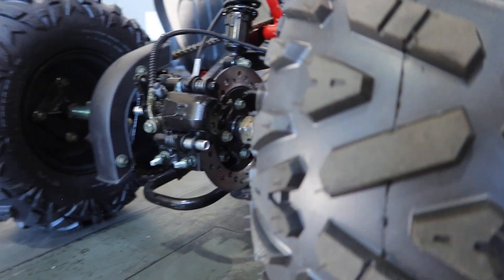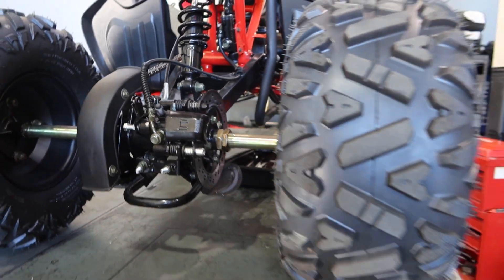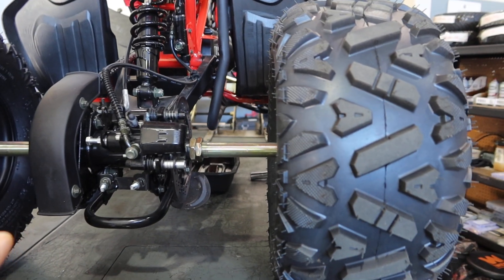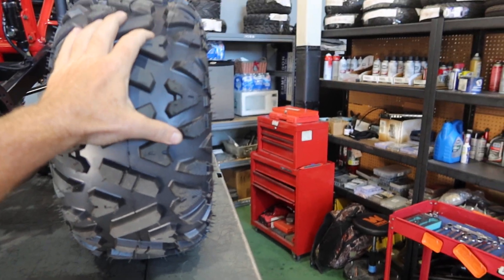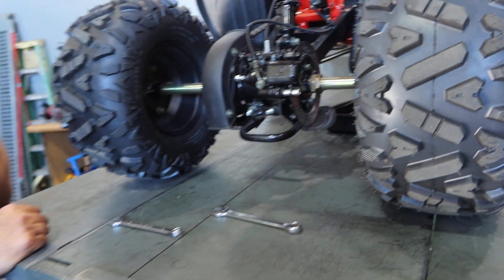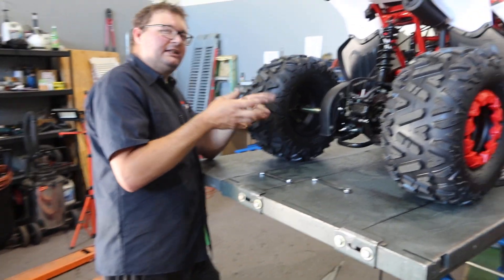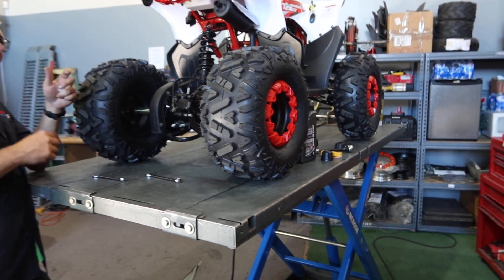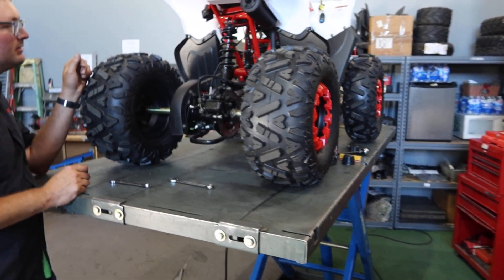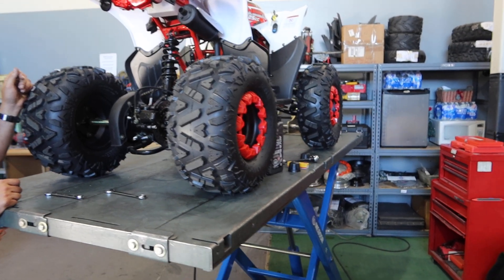Something we want to make you aware of: when setting it up, some dealers aren't greasing the splines. On this particular model and a few others, the wheels come and you inflate the tires and slide them onto the splines. On the hub as well, you have to grease the splines to keep them clean, prevent play, and reduce wear. These are hard-use solid rear axles, so grease those splines before putting on the rear wheel.